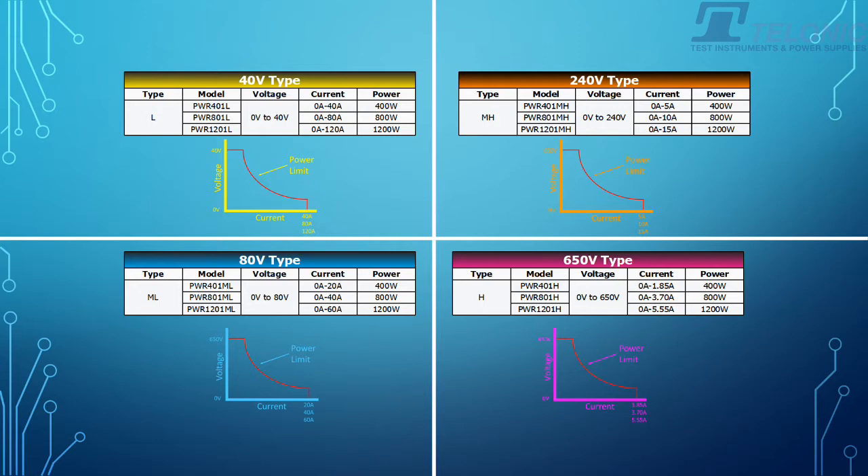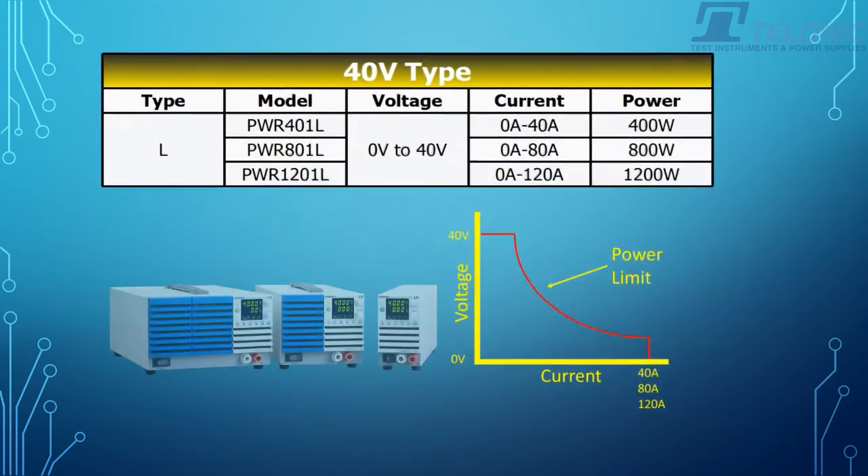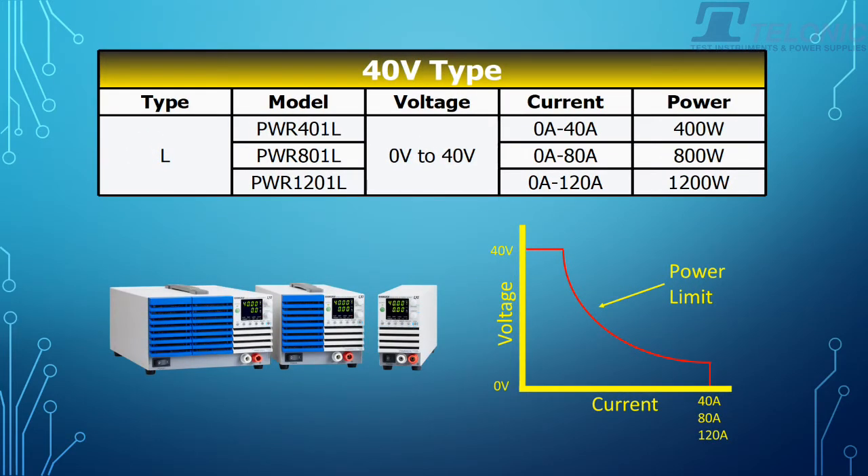Let's take a look at the 40V unit. You can see from the power graph that these units are limited by power. They go from 0 to 40V, and then there's a 40A unit, an 80A, and a 120A unit.